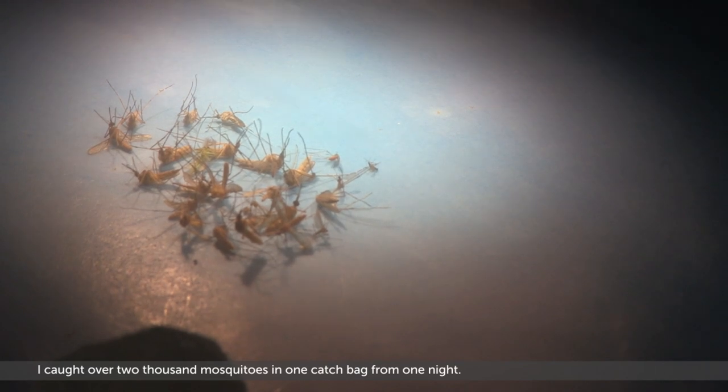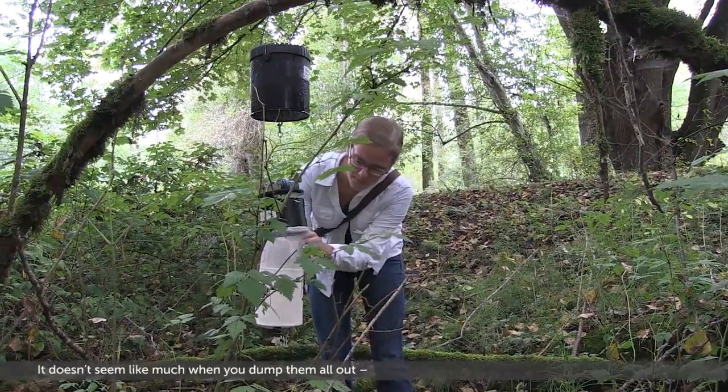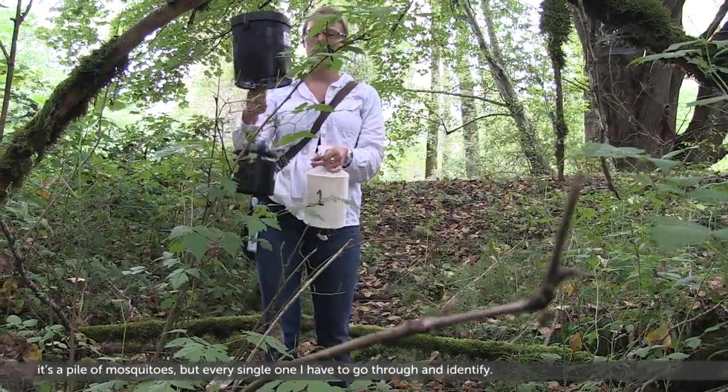I caught over 2,000 mosquitoes in one catch bag from one night. It doesn't seem like much when you dump them all out — it's just a pile of mosquitoes — but every single one I have to go through and identify.